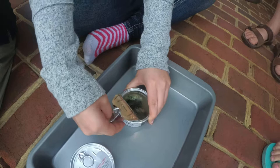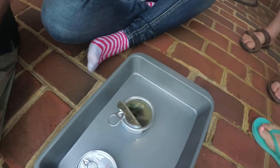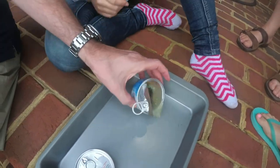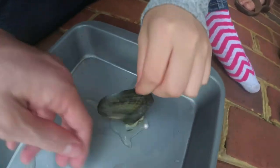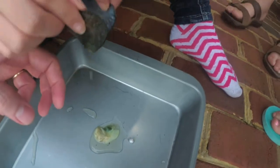We need a cutting tool. Mom, we need a cutting tool. Do you need a knife or something to get it open? Mine's already open. And there's the pearl. I think there's another one inside.